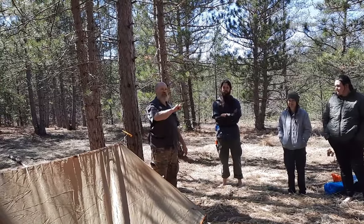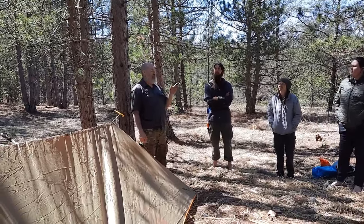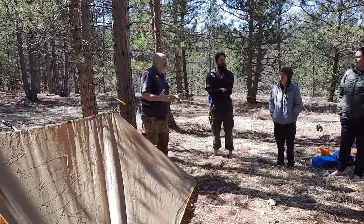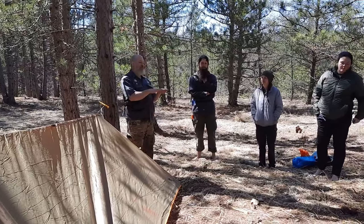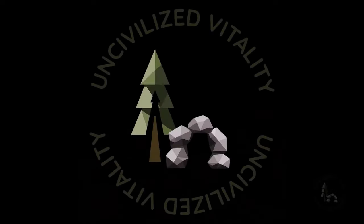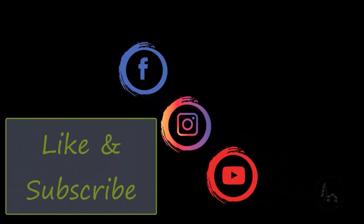Anyway, those are your two shelter choices. Now you've got to look out for widow makers and try to guess the wind. Another thing I tell people is to lay down on the ground first. Because you get your little house made, crawl in there tonight, and find out there's a hump in your spine or a root in your neck — you're going to be upset, because it's too late then.